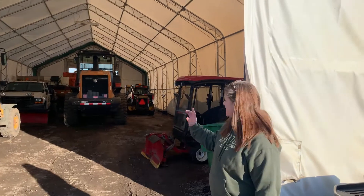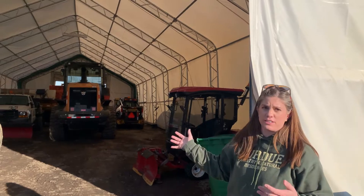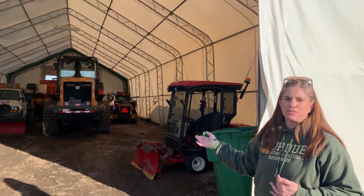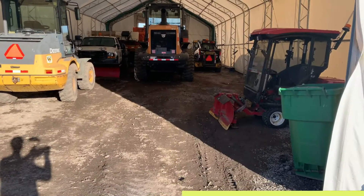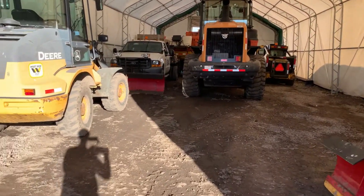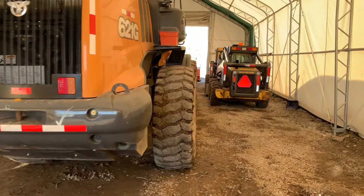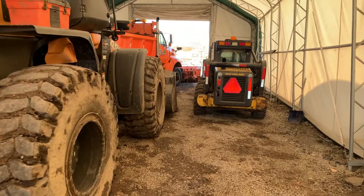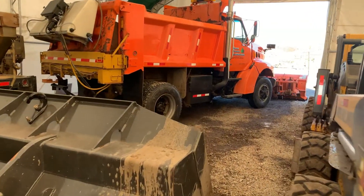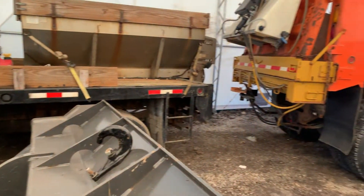Look how much stuff we have shoved in here. In the winter it is nice — you can have things in here so everything doesn't get covered in snow. We've got our vent rack, our John Deere 244, our Case 621, two skid steers, a Sterling dump truck, a snowplow and salt spreader, and one of our salters. So there's a lot of room in this 30 by 80.